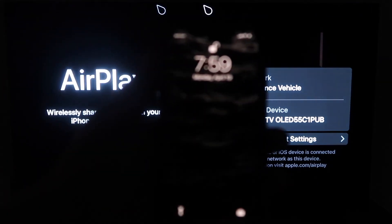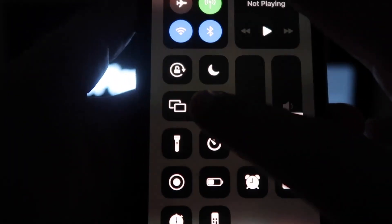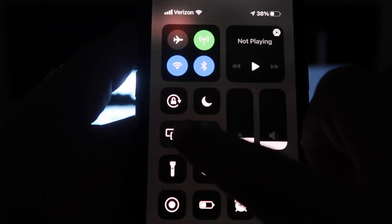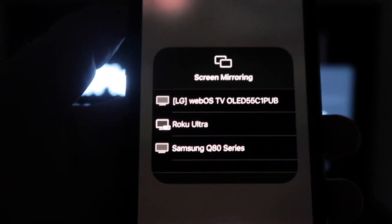From the top right of your iPhone, swipe down just like so. Right here, you'll see an option that says Screen Mirroring. Click on that and it'll bring up all the options of where you can screen mirror your iPhone.